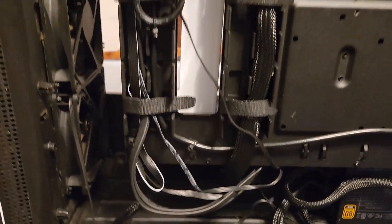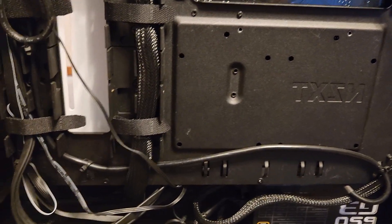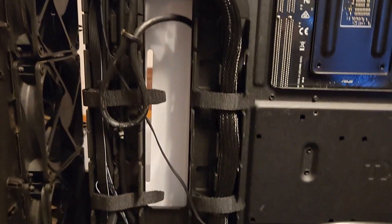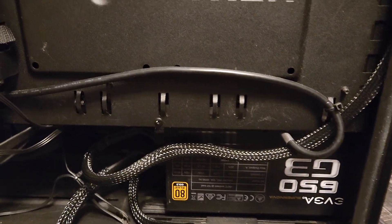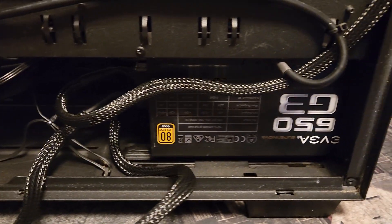I'll give you the back of this — halfway through cable managing it. Cool thing about buying used cases: the previous owner actually didn't do a bad job cable managing this, so that makes my life a little easier. For the PSU: looking online, a 650-watt used power supply you can get anywhere between $30 and $40, plus or minus shipping.